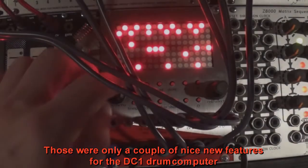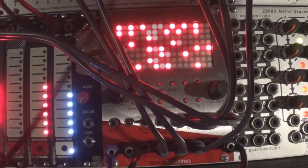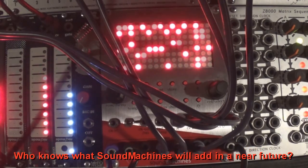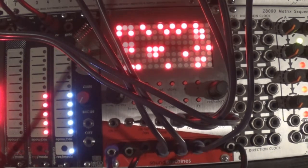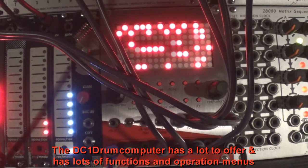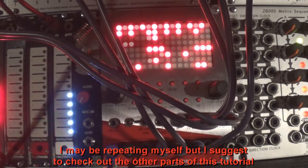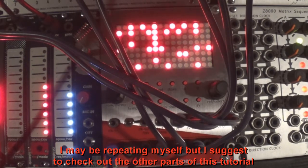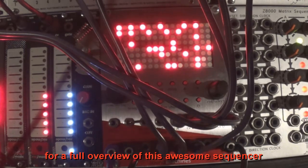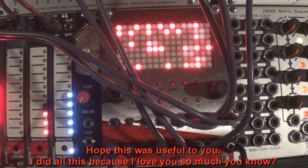Those were only a couple of nice new features for the DC-1 drum computer. Who knows what Sound Machines will add in the near future? The DC-1 drum computer has a lot to offer, and has lots of functions and operation menus. I suggest you check out the other parts of this tutorial for a full overview of this awesome sequencer. Hope this was useful to you.